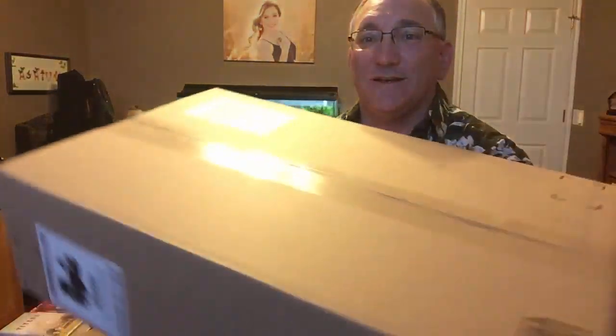Hi guys, Steve Girardi here. Welcome to Steve Strings. I have another unboxing video for you today. This is a ukulele which was sent to me by K-Mice through Amazon, and this shipped from their Hebron, Kentucky shipping facility. So without further ado, let's go ahead and open this thing up and see what it is.